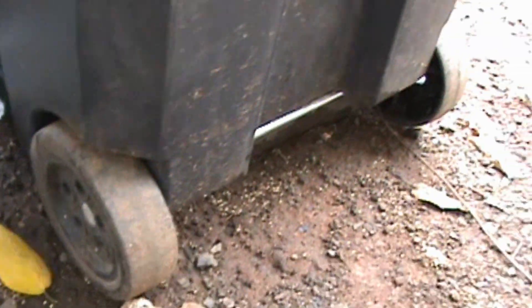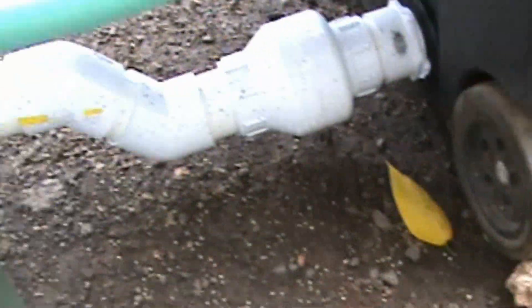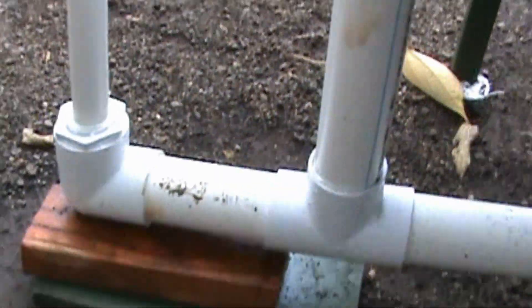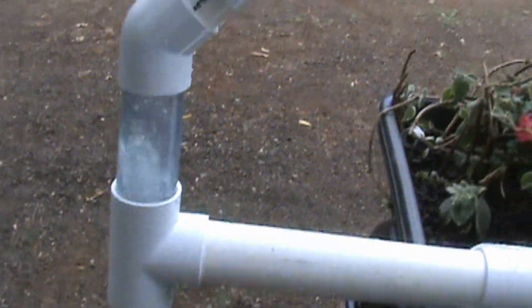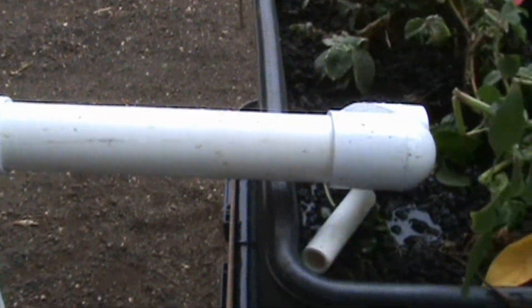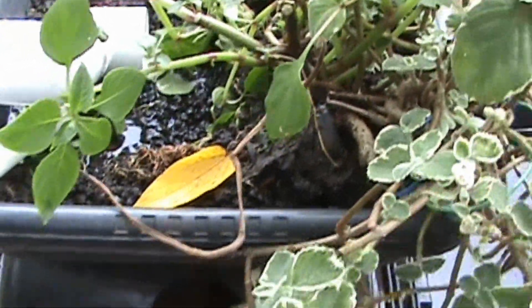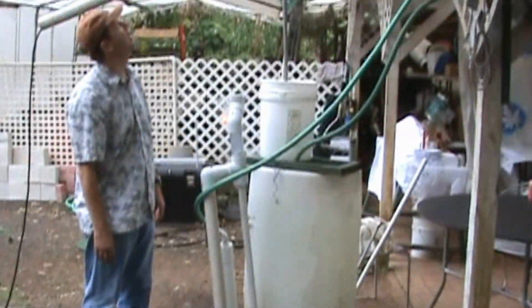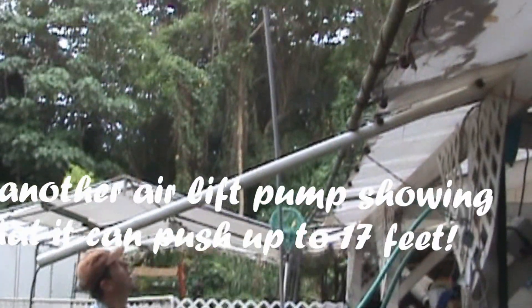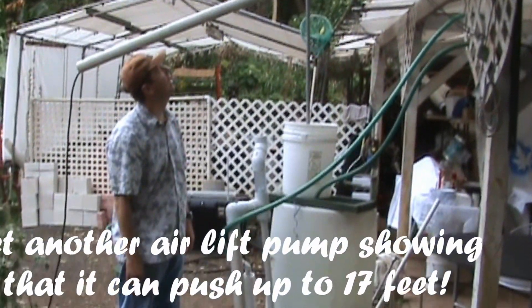This part looks like the intake from the fish tank, pushing water up this channel. Looks like an exhaust — you can see the water gurgling here and dumping into here. That's how high the pump he has can push the water up.